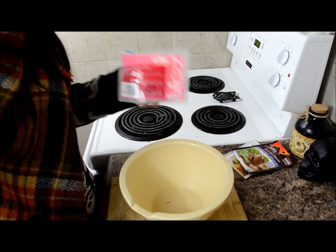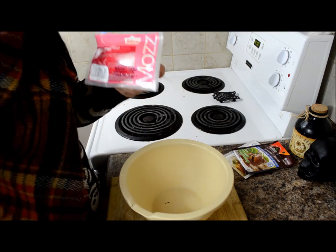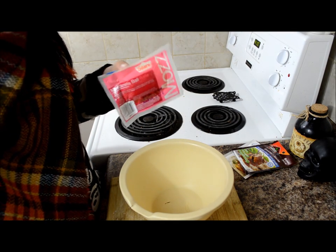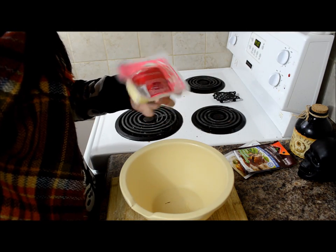I'm just going to be grating the cheese for the poutine as the fries cook, so I'm all ready for when they come out of the oven. We're going to be using mozzarella today. However, if you're vegan, you could use your vegan replacement cheese — this is just what we're going with tonight.